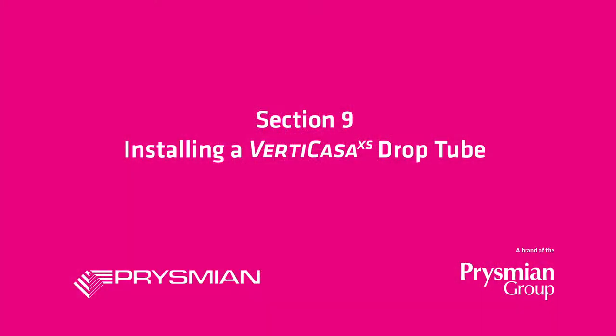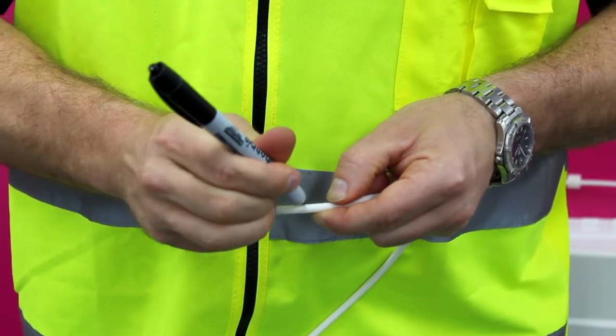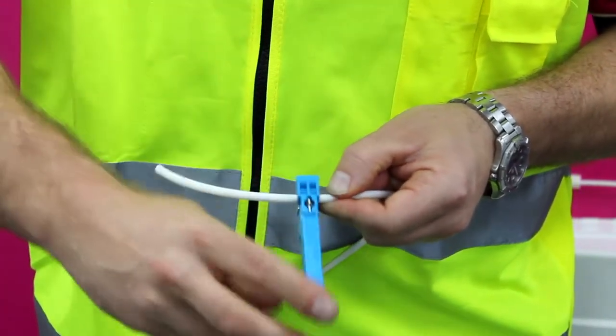Installing a VertiCasa drop tube. Mark about 100mm from the butt end of the tube. Circular cut the sheath and break off the sheath section.